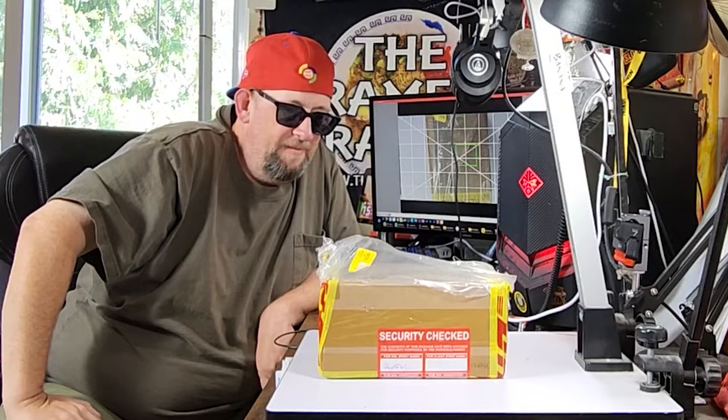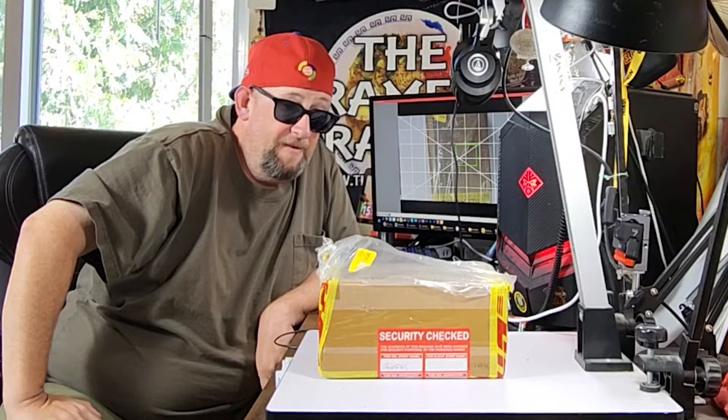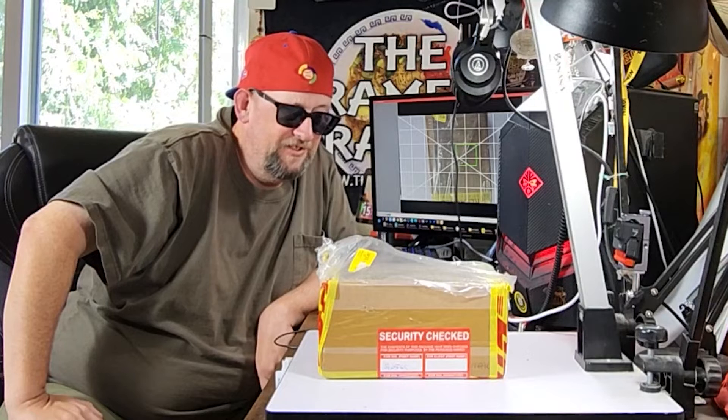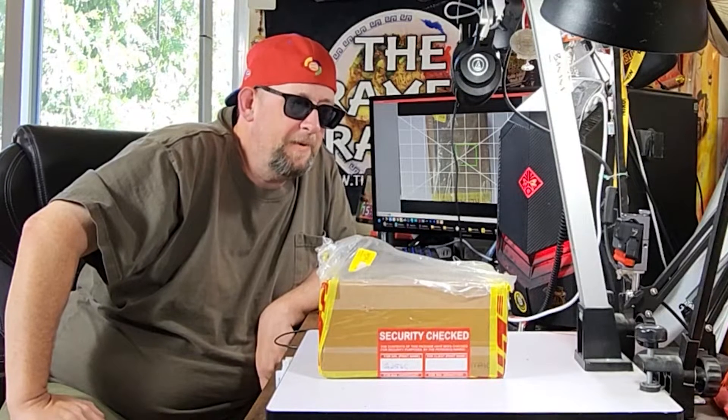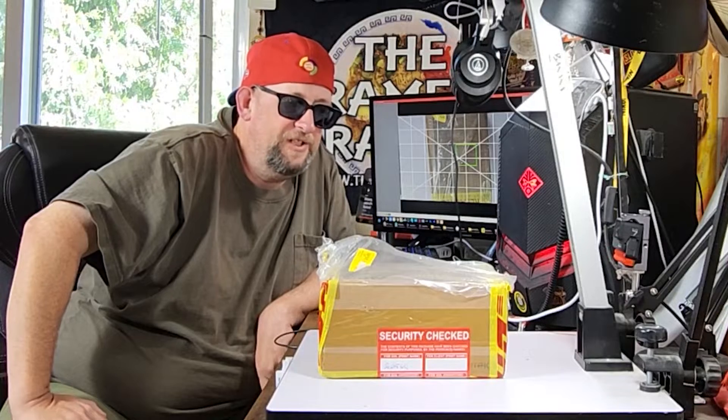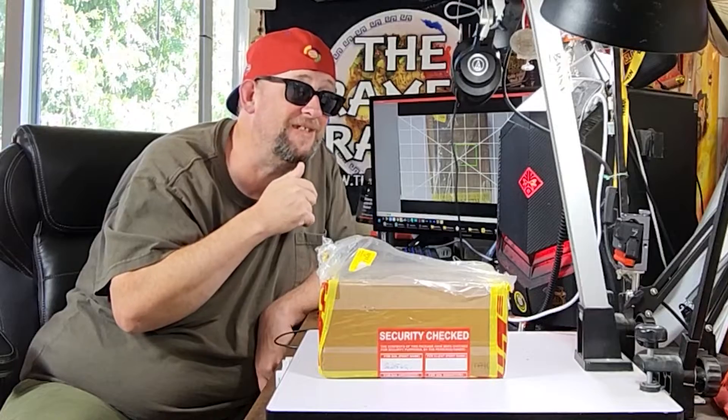I don't get a lot of Brazilian varieties, but when I get them, they're usually pretty darn good. And I guess there's some really interesting things in here. This comes by way of a reader named Kion, and man, I really appreciate it. Wow. Okay, let's crack this open and see what's inside.